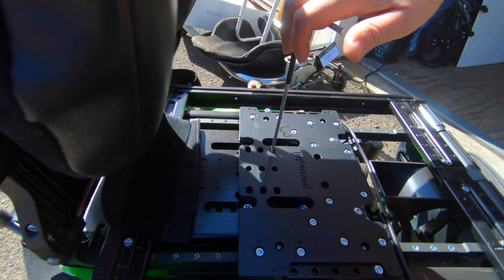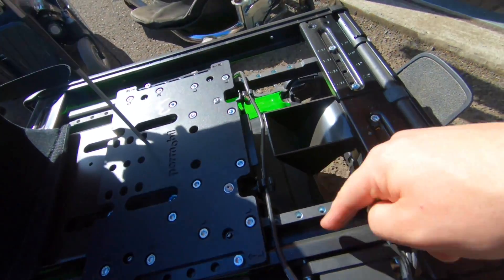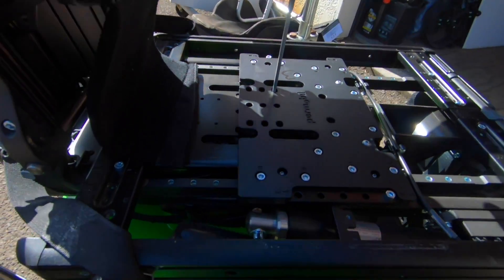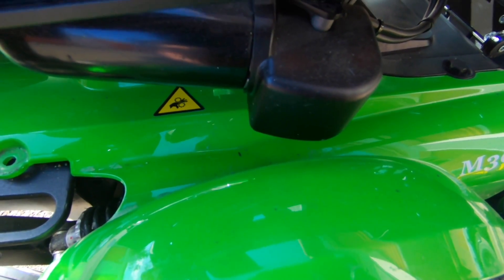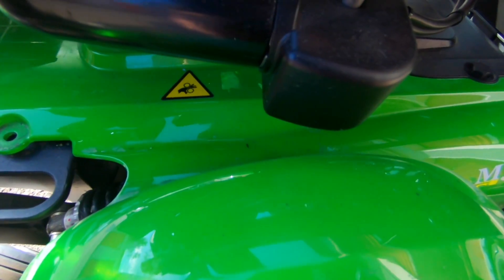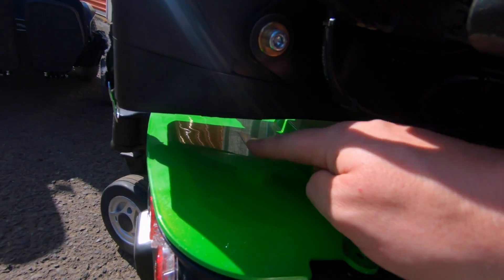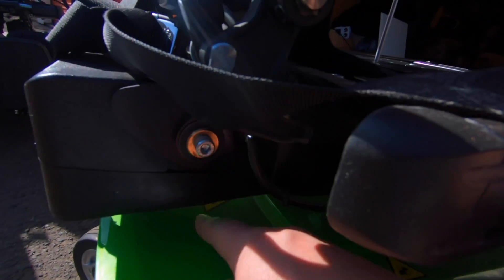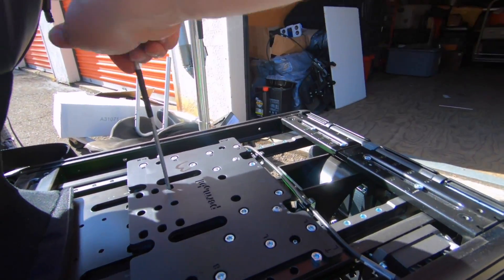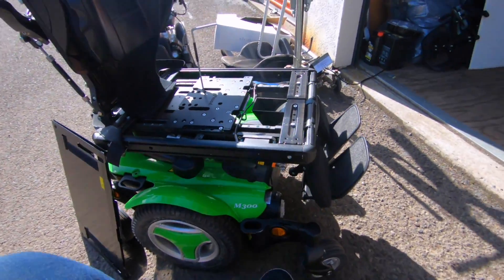Then basically all you have to do is turn this and the seat will slowly start to raise. It takes a fair amount of force to do this, and to get the thing up tall enough to get your battery covers off is going to take a moderate amount of work. As you can see here, it's moving very slowly, but our seat is raising up. You can see now we've got a little bit of a gap here.